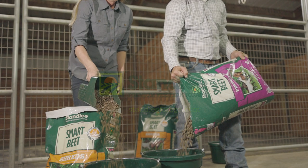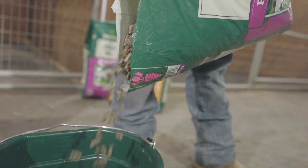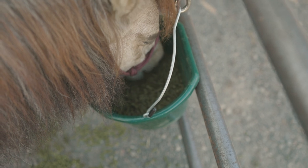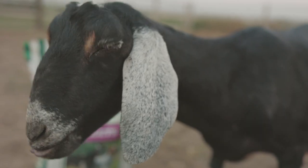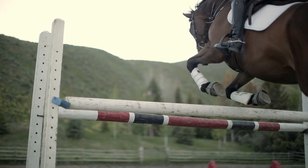Stan Lee Smart Beet Pellets and Shreds are an efficient way to increase water intake and add more calories to your horse or livestock's diet. Smart Beet is highly fibrous and will help put weight on your animals as well as increase their energy on a daily basis.